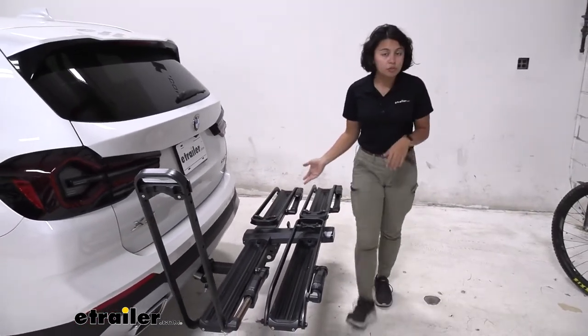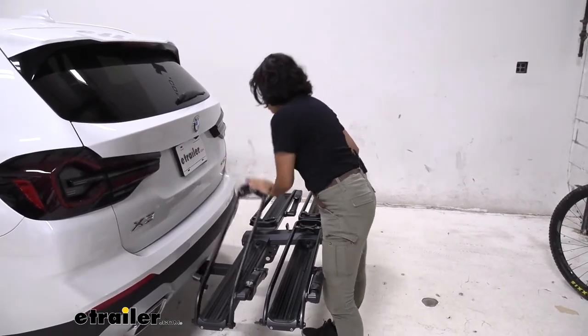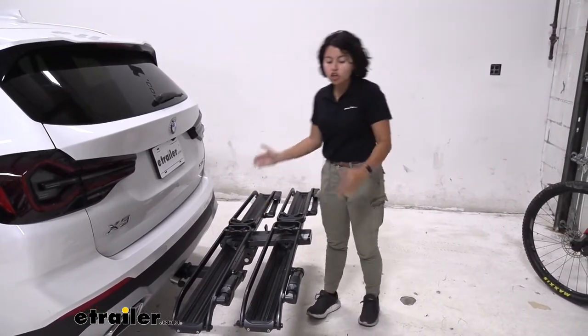Then you just bring this back in and you can hear it ratchet. That way you can adjust your bikes back and forth if you have two bikes on there, just to get the best fit with those handlebars and saddles. The maximum wheelbase you can carry with this is up to 53 inches, so you have a pretty good range for longer mountain bikes.